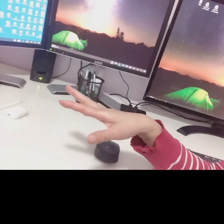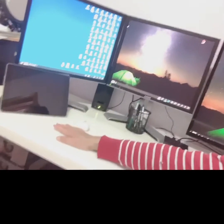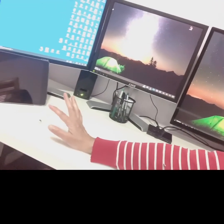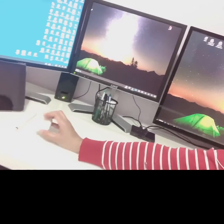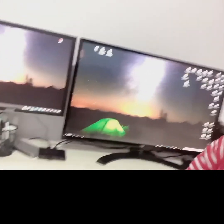For taking notes I'm using Notability on my iPad, and of course you need an Apple Pencil so you can write in Notability. I'm going to show you later how the KVM switch works, so stay tuned.